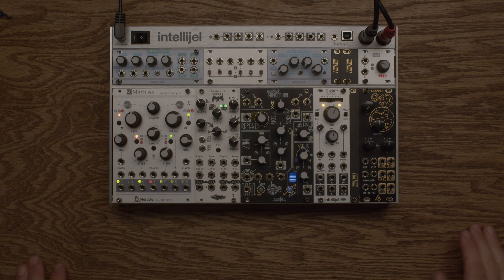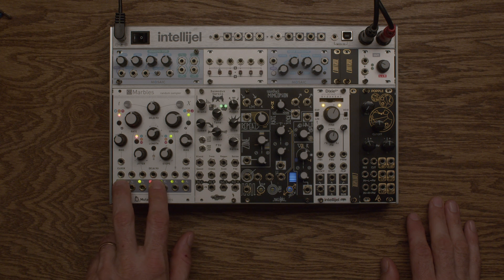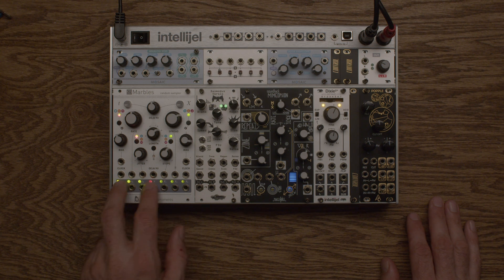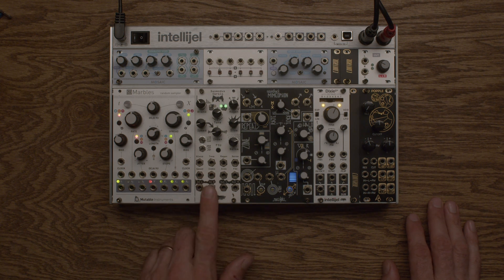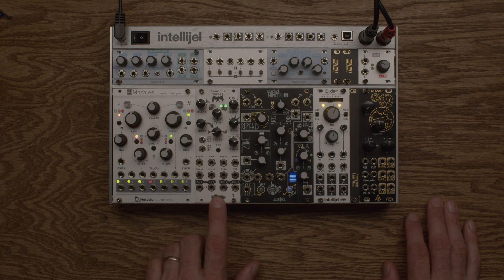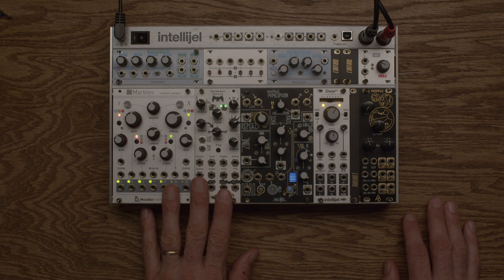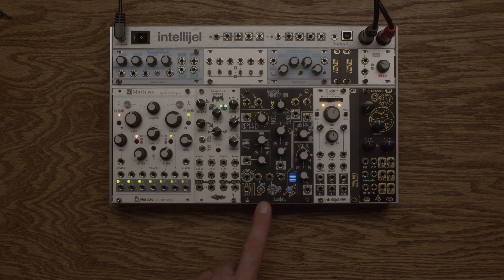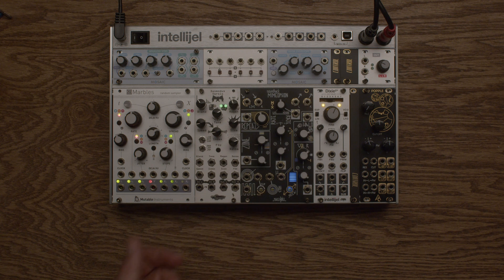Let's talk through what we have in this system. We have Mutable Marbles, which is going to handle our pitch sequencing out of these outputs. We have Noise Engineering's Desmodus Versio — it's a reverb, kind of delay sometimes. It's got some really beautiful sounding stuff.